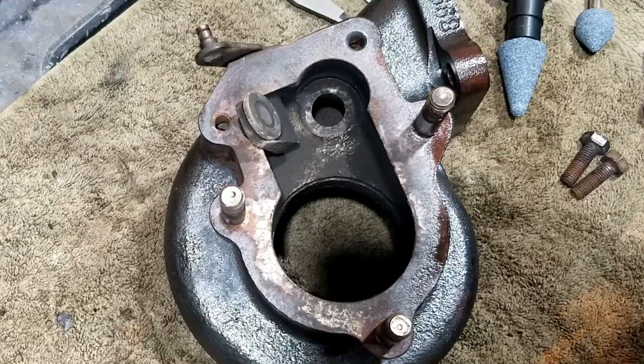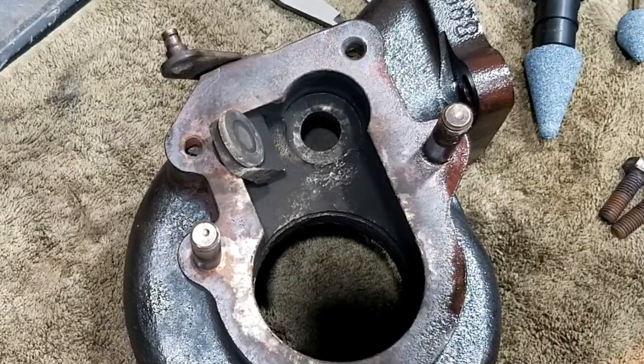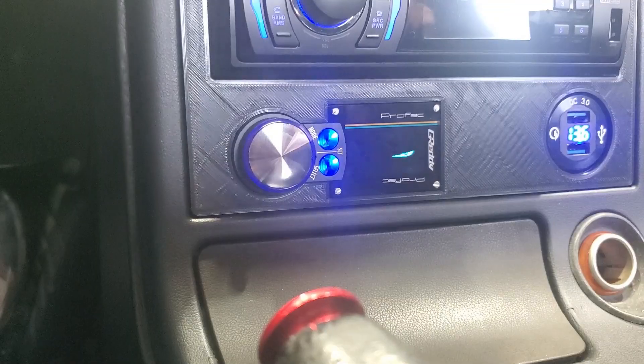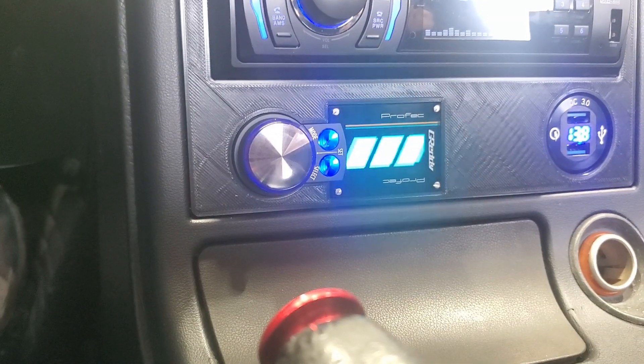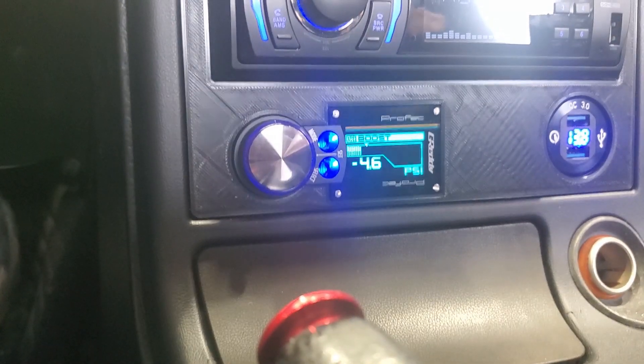I can only figure one thing: the exhaust is non-restrictive. The pre-cat has been removed, so it's pretty free-flowing. The free-flowing exhaust probably creates a situation where the wastegate is insufficient to bypass the turbine effectively, and so it keeps winding up. I've got a turbo controller in the car, but a turbo controller doesn't help reduce turbo levels — all it does is allow you to go higher than what the mechanical actuator will do. So even with the boost controller completely turned off, I'm pushing 13 pounds of boost.